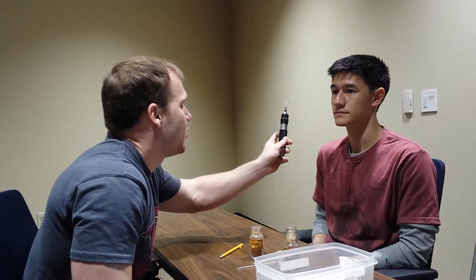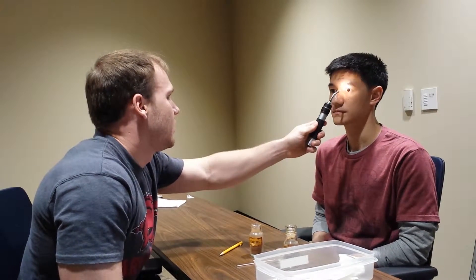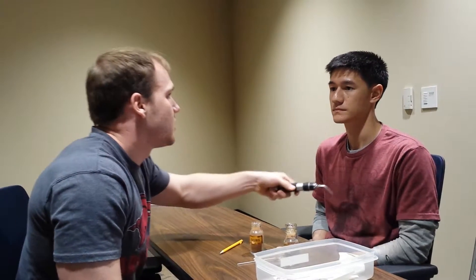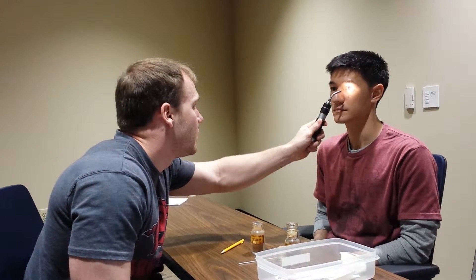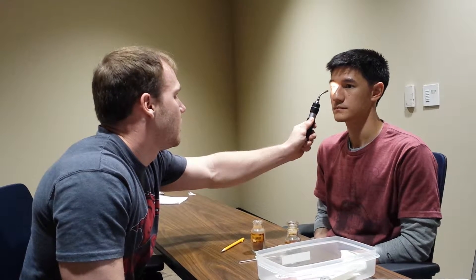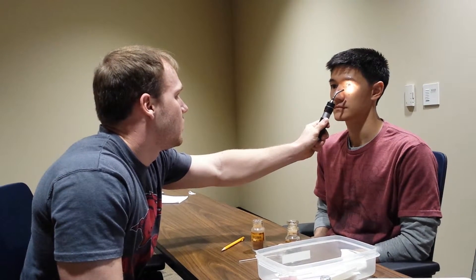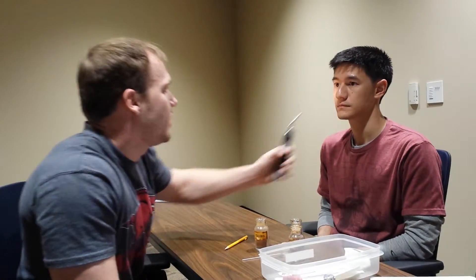Now we're going to check for penlight pupil constriction. Looking out there. Direct and consensual are good — direct and consensual are good. Now we're going to check for an APD. Still looking out there. No APD.